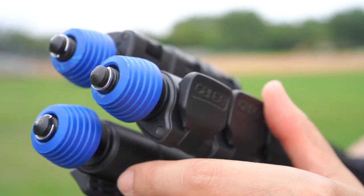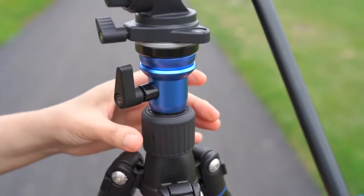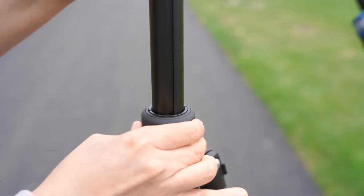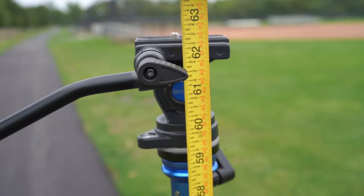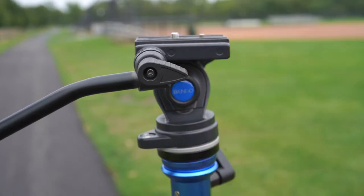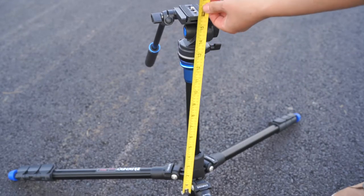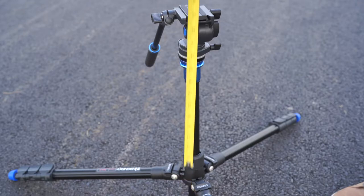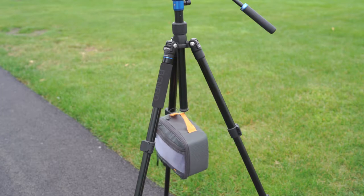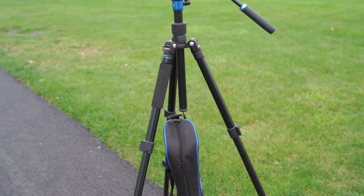At the bottom of the tripod are three rubber feet that can be removed to reveal steel spikes. When the center column and legs are fully extended, this tripod is just under 62.5 inches tall. At 5'4", this tripod is plenty tall for me. The minimum height is about 18.5 inches if the center column is not inverted, but you can also turn the center column upside down. There's also a removable hook at the bottom to add weight for stability or hold your stuff.